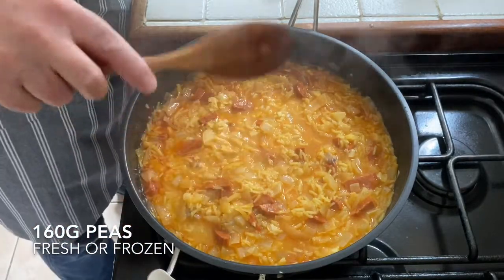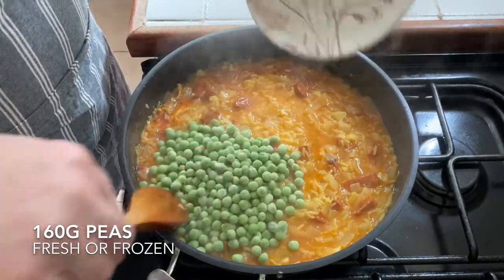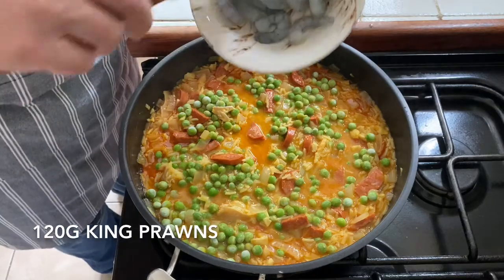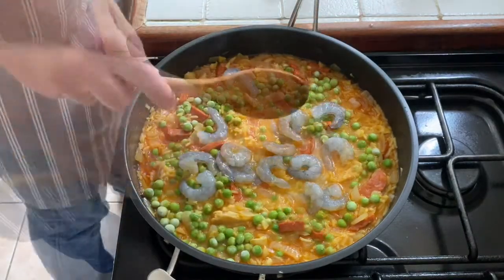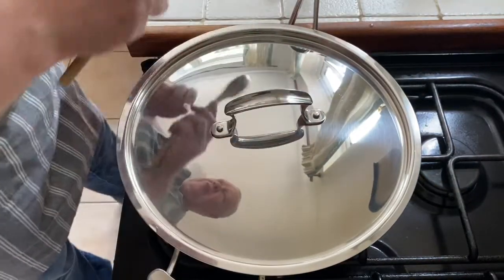Now I'm putting in 160 grams of frozen peas and 120 grams of green prawns. Lid on, leave that for about 2 minutes.